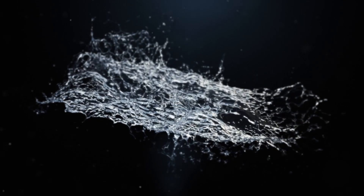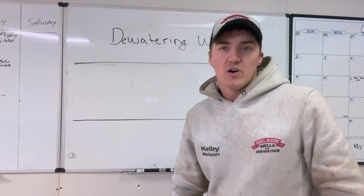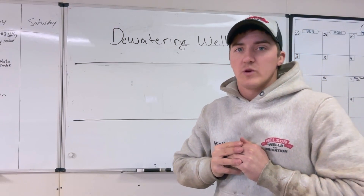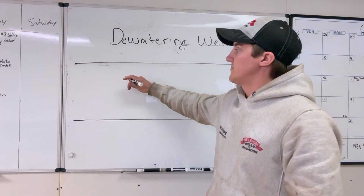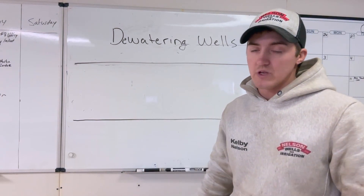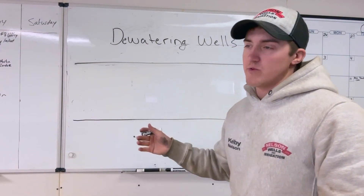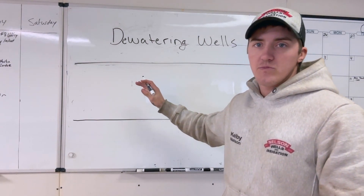I was going through my phone and found some old footage of the first dewatering well project we did. A dewatering well is used when the water level in the ground is very high — only two, three, or four feet below ground level — and you can't do construction work.